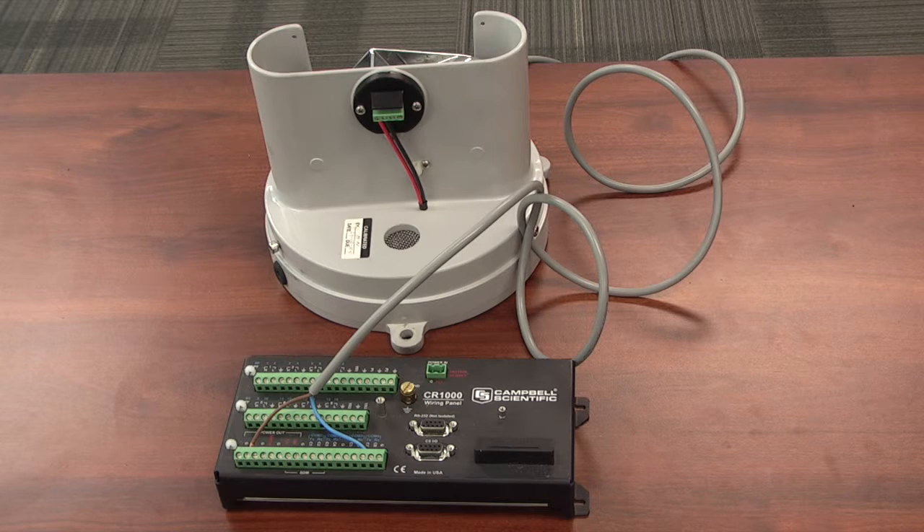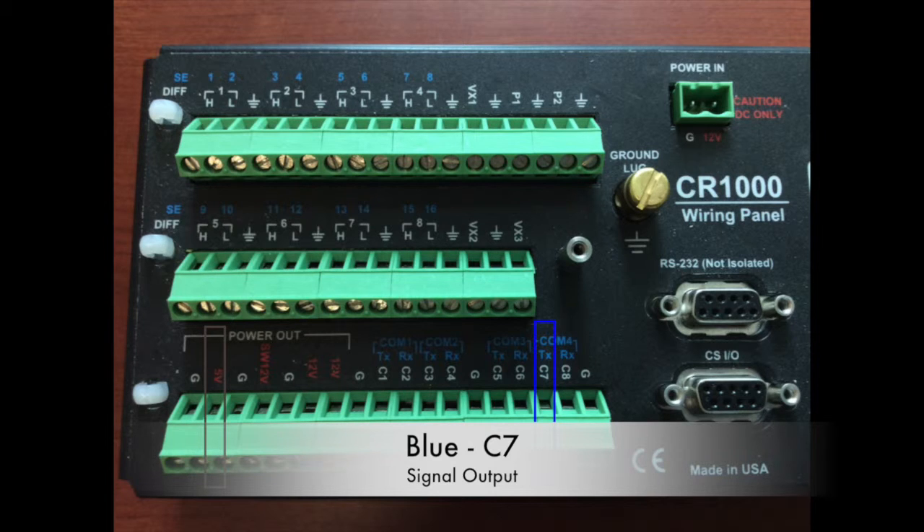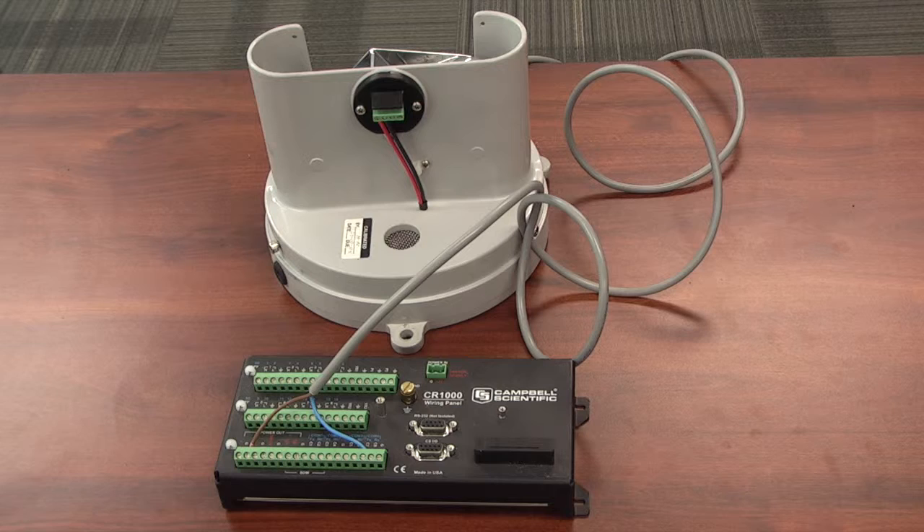Now we're ready to wire a TV3 into a CR1000 data logger. There are usually only two cables. Some stations will have a black cable and a white cable; most stations, like the one in this video, will have a blue cable and a brown cable. If you have the blue-brown combination, put the blue cable in digital channel C7 and the brown cable in the 5-volt channel. If you have the black-white combination, the black cable goes into C7 and the white cable goes into the 5-volt channel. On the rain gauge itself there are four ports — two pair connections. It does not matter which pairing you use, as long as you use the two on the far left or the two on the far right. Don't use the two in the middle together, otherwise you won't get accurate results.